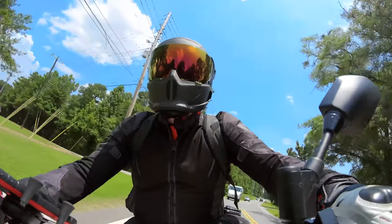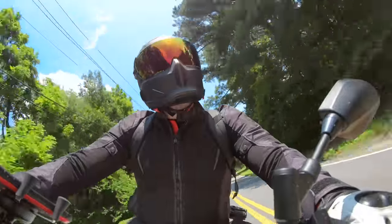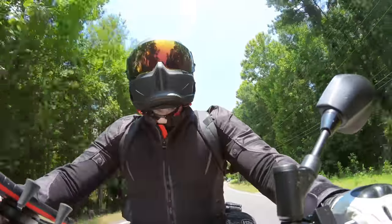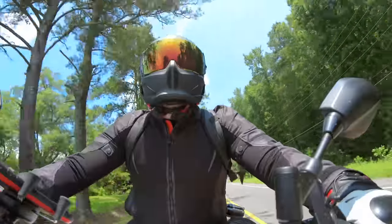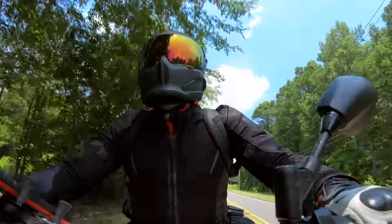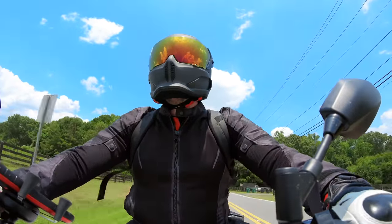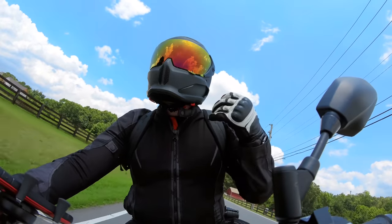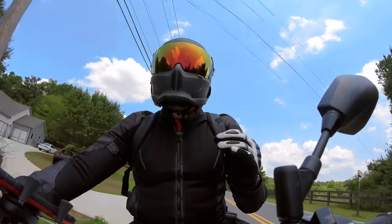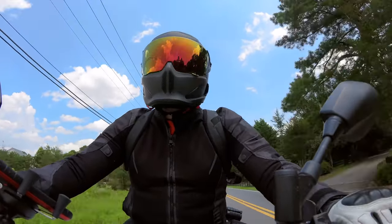We're going to hit this turn and test the wind. We're going 75 miles per hour — let me know what the audio sounds like. The speed limit is 45, okay, I'm not going 80 anymore. But you guys let me know what the wind sounds like. To my ears this helmet is night and day quieter from the Atlas 1.0, which is super cool.